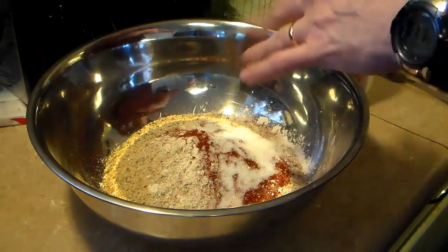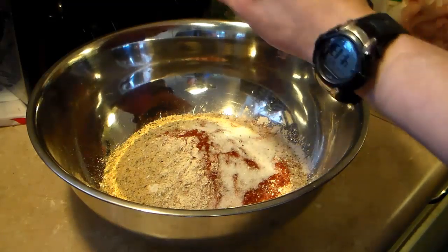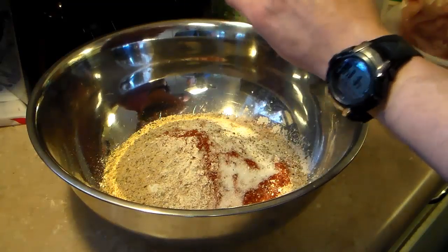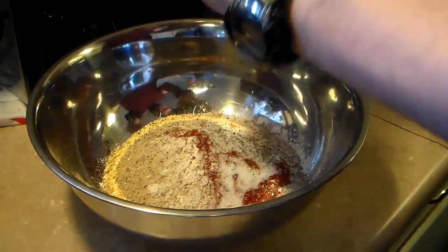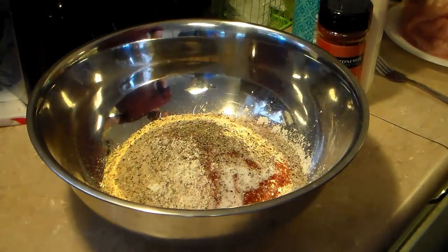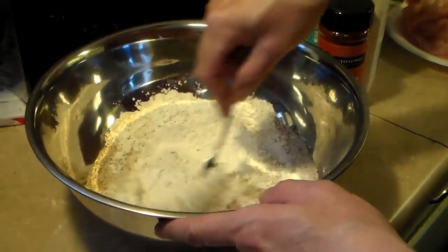I'm also going to add in two teaspoons of black pepper. This is going to take a little bit because all I have is a pepper grinder — I don't have any already ground. Now I'm going to mix this together good with a fork until everything is blended.